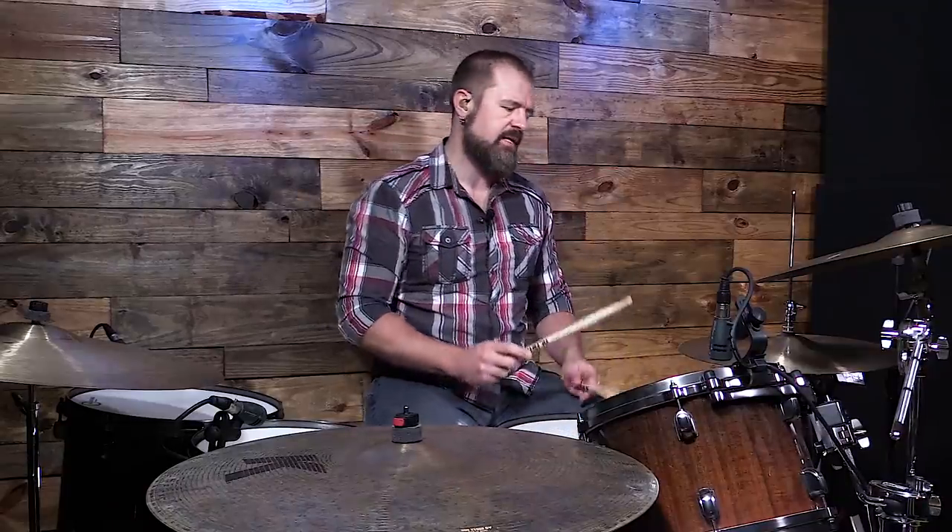So let's look at what's happening. It's a very simple triplet lick that he does with the kick drum where the hi-hat plays one note and the kick drum plays the other two triplets.